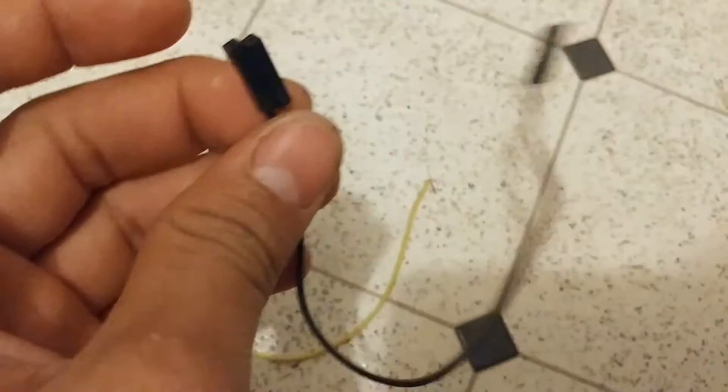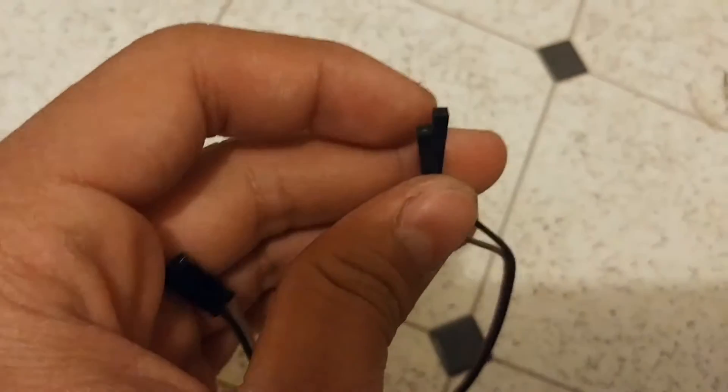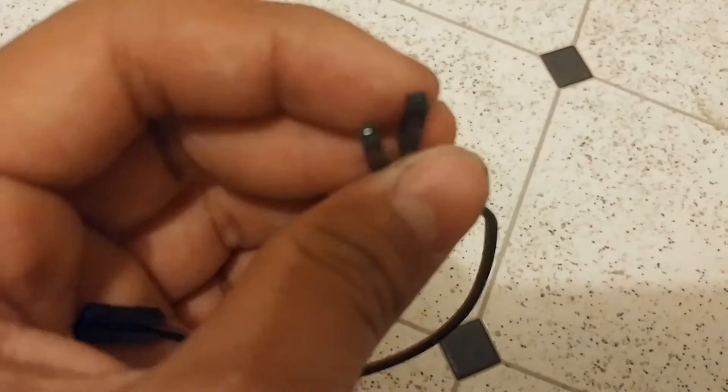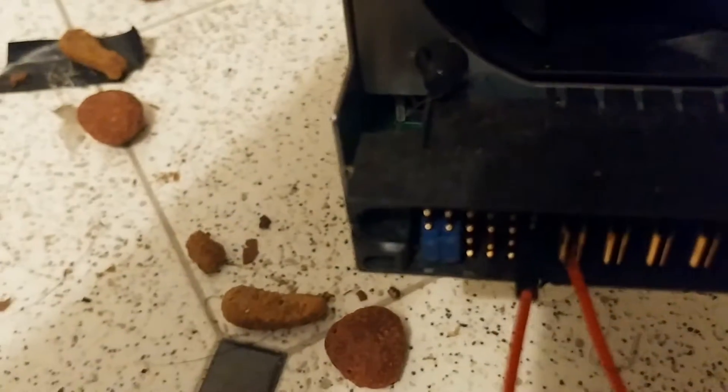Two or three jumper cables. If you guys don't have these, these are like Arduino connector cables. You could also do what I did on this one — just use one of those jumper connectors from a computer.